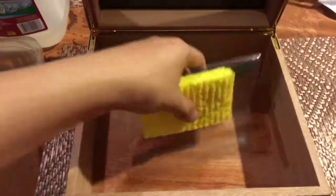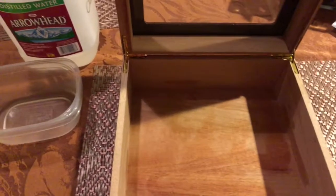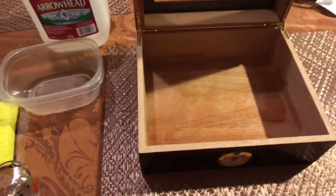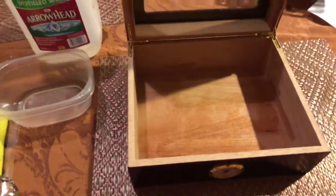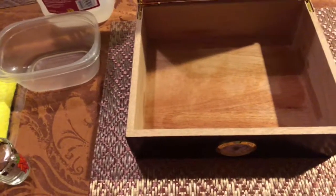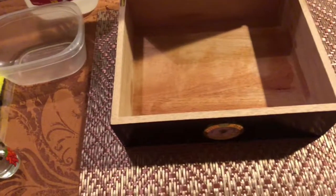Just let it sit. For me, it took about two days to season my humidor well. You don't want to put your cigars in there and then have to take them back out and season it all over again. So make sure you take your time — don't rush into it. It's going to take two days, maybe three days, depending on everything.